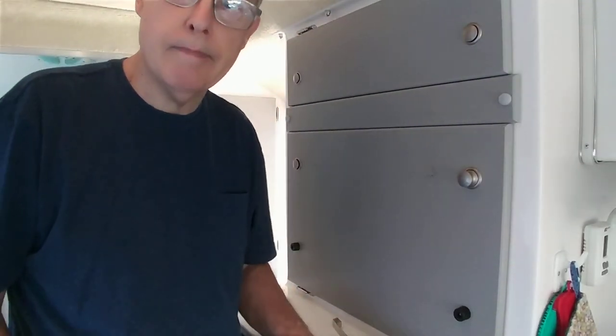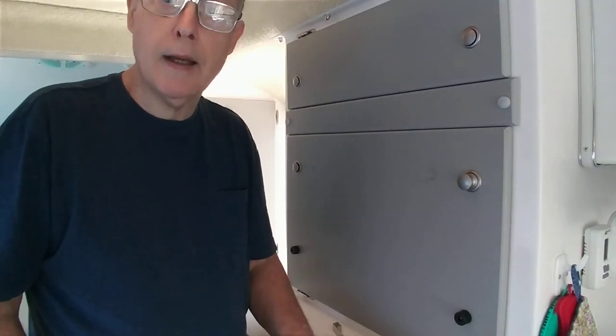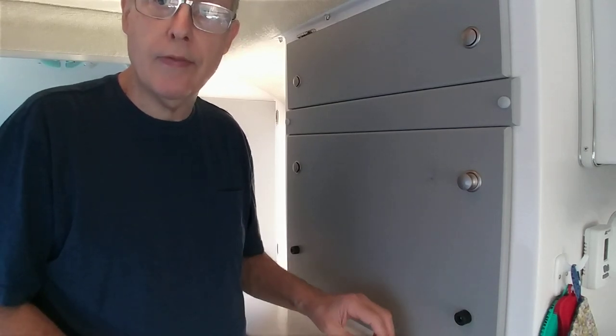Hey YouTube, it's Lewis with Rosebuds Travels and today I'm going to show you how to put a towel bar inside the casita.